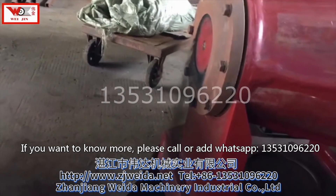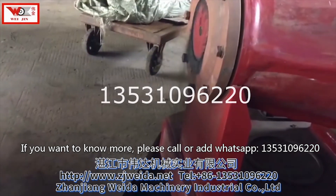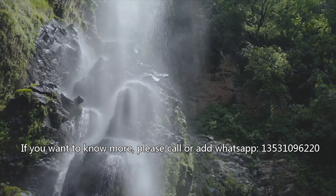If you want to know more, please call or add our WhatsApp: 135-3109-6220.